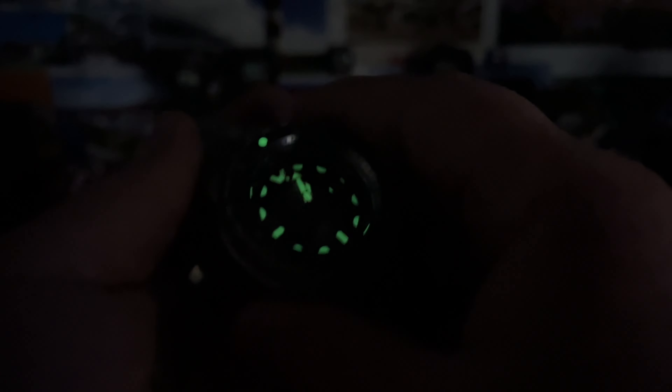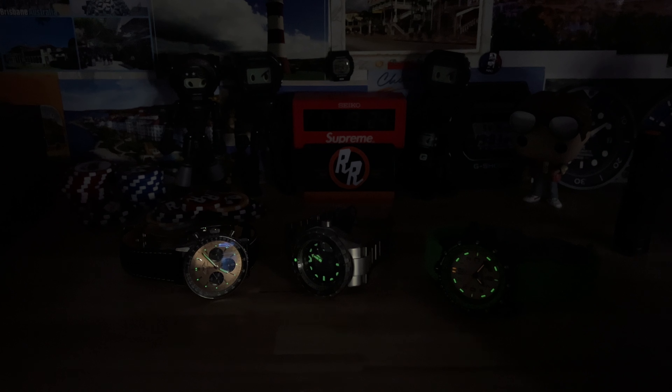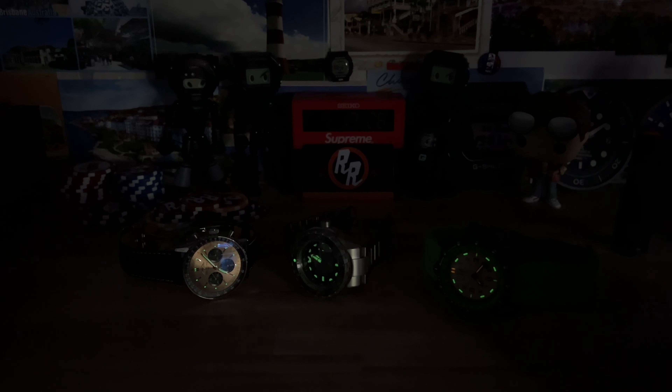They mixed it up — I like that. Citizen loom — hmm, not as strong as I thought it would be; I gave it a quick blast too. Usually Citizen loom is off the charts. And then the Breitling even has a decent amount of loom. So there you go guys — those full videos are coming soon, thanks for watching.